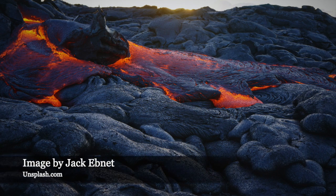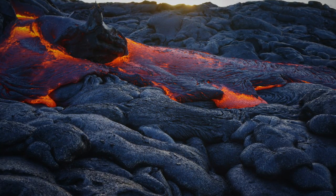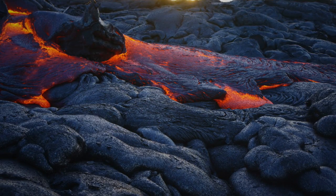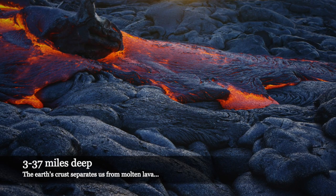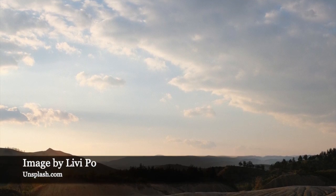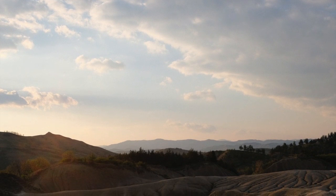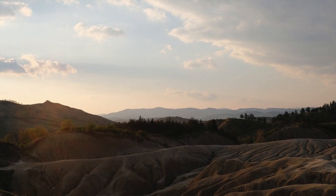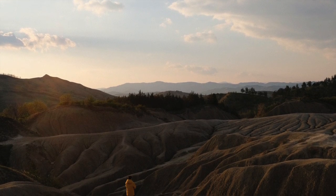The earth's crust ranges from 3 to 37 miles thick, so the things that put pressure on the internal workings of a volcano that eventually lead to its eruption are really really deep. That's a great analogy for our emotions — things are under the surface working and building: things like resentment, hurt, bitterness, exhaustion, irritation, stress. None of these happen overnight to get from dormancy to explosion. They build upon each other and on themselves.